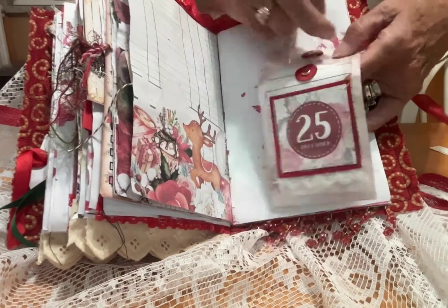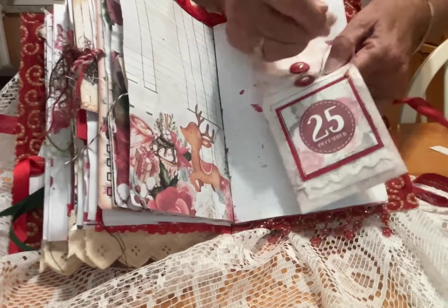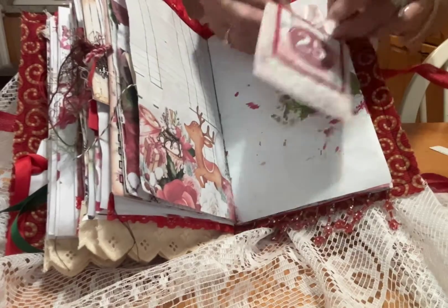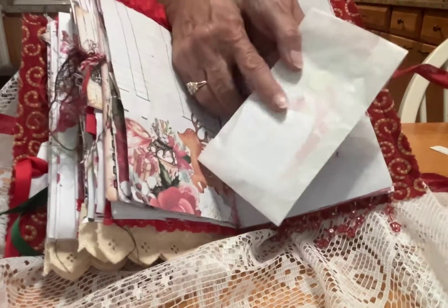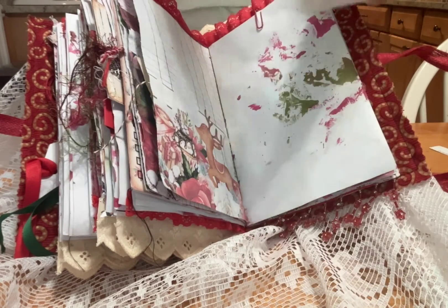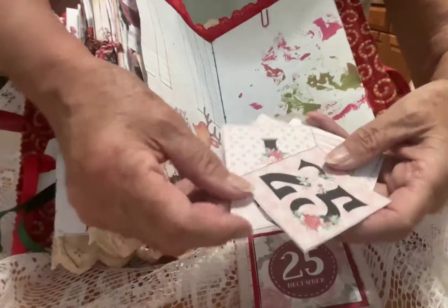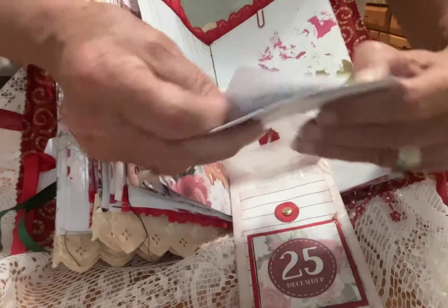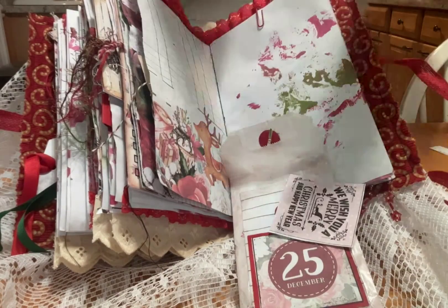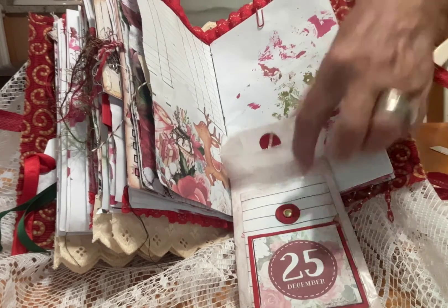This is what they call a glassine envelope that I use — if I can open it, I will show you what's inside. I kind of got that one a bit stuffed. What's inside actually is a whole set of numbers — one through 25 dates, which you can adhere to your pages if you want. You could actually make an advent calendar and use those. There are all kinds of little Christmas messages on that.